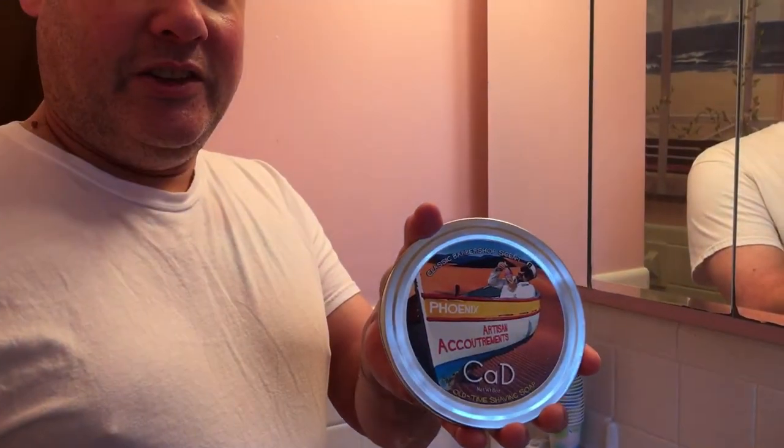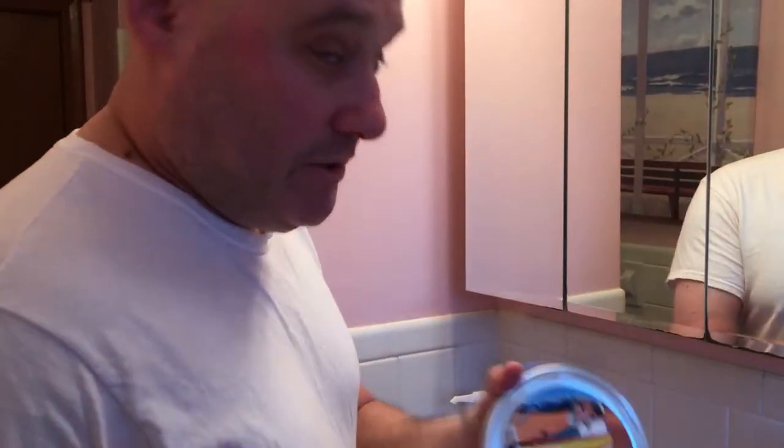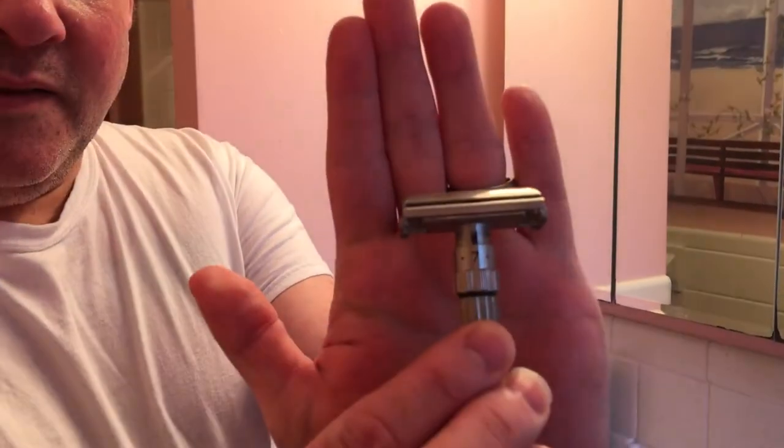So for today's shave, I'm going to be using Phoenix Artisan Accoutrements CAD, which is an awesome soap — as most PAA products are. And my 1961 Gillette 195 Fat Boy. I'm going to have it on number seven for the first pass. I usually do seven for the first pass, and a lot of times I'll leave it on seven for the second pass, maybe dial it down to five, and then maybe a three for the third pass.